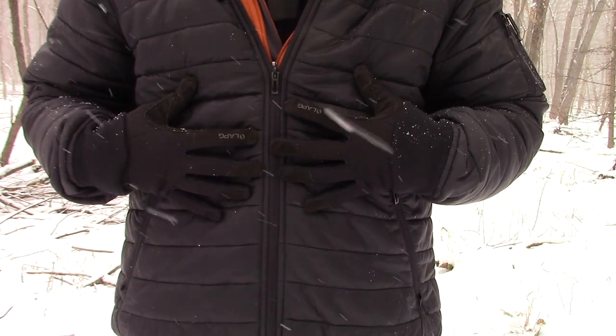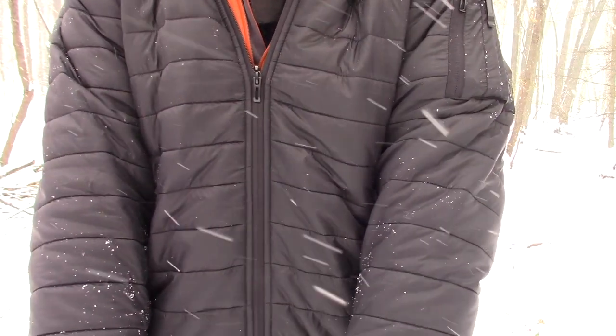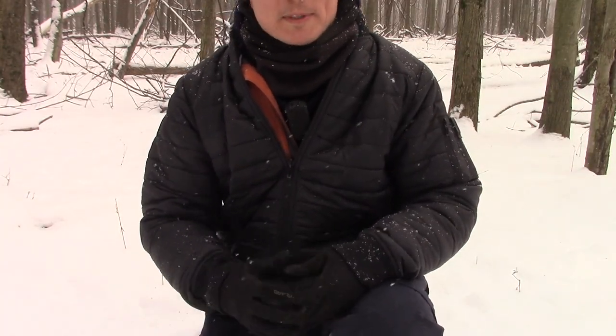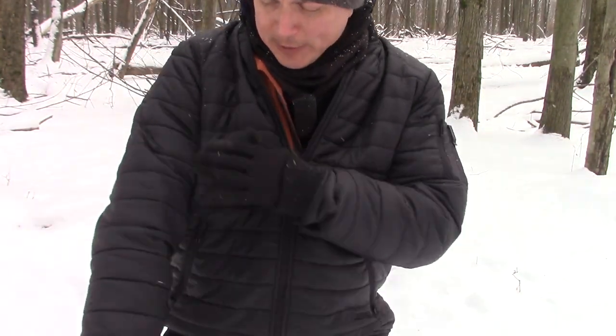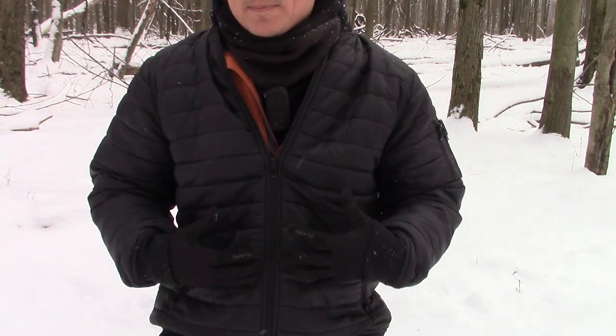The material is 100% nylon and you'll be able to see the horizontal quilt pattern throughout the jacket. The jacket is filled with 120 grams of polyloft synthetic insulation. It's snowing out here today and you can see that the snow just sheds right off of this 100% nylon.